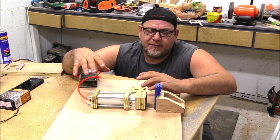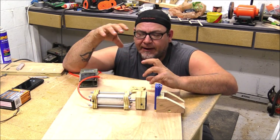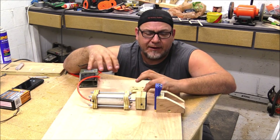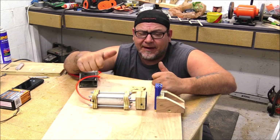Right now I'm happy with this — this is a viable option for future builds. Instead of having to think about integrating store-bought clamps into my builds, I can build the pneumatic systems right into the build itself, which makes it really cool. So I'm super happy about that.